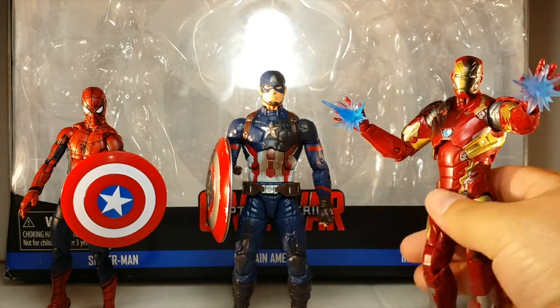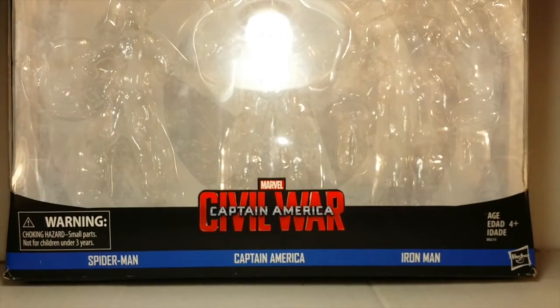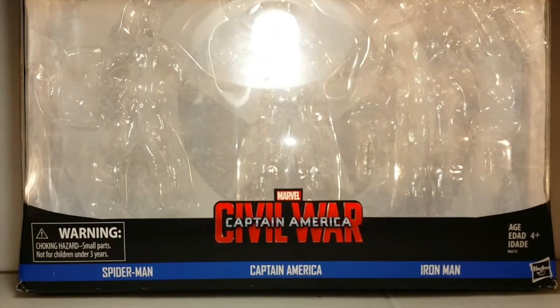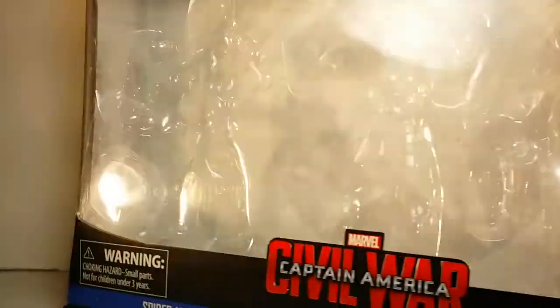On that note, I'm going to put this to the side and we're going to get into Spider-Man, but first we're going to take a look at the packaging. You can see the packaging — big front window, Legends Series at the top, then on the bottom on the blue stripe you see the names: Spider-Man, Captain America, and Iron Man. On the side of the picture we've got Cap, and on the other side we've got Iron Man.